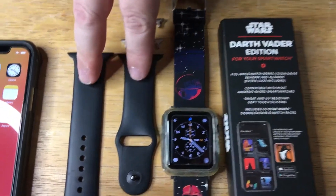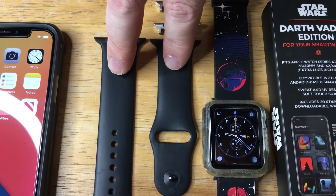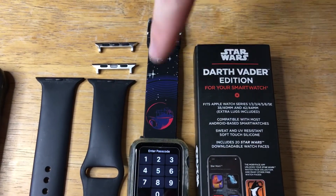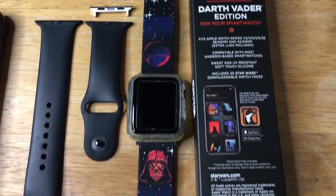Here's the original watch band from Apple — I've had that for a couple of years now. It works really well with this watch. I like it a lot and I'll be wearing it for a long time.